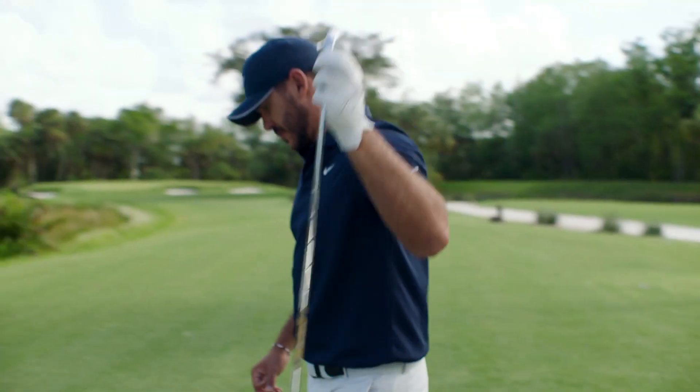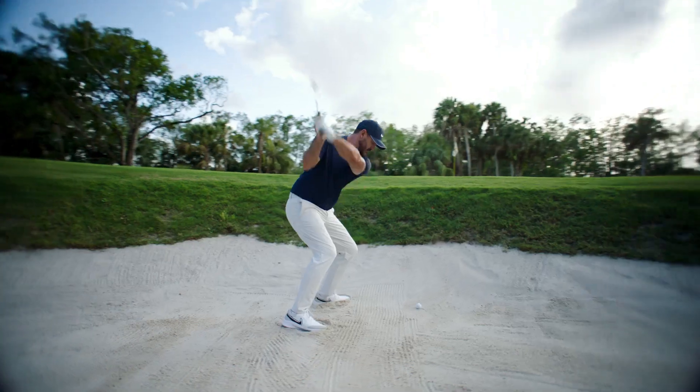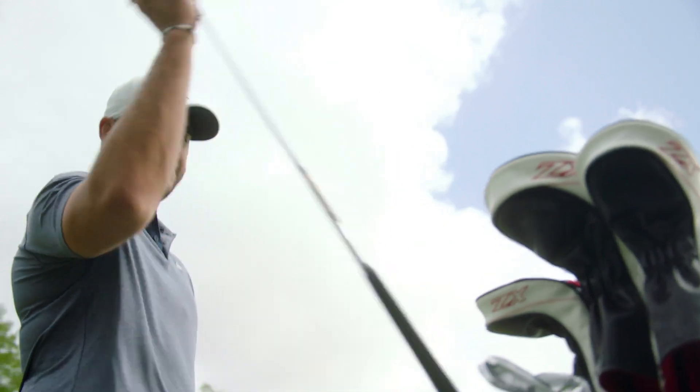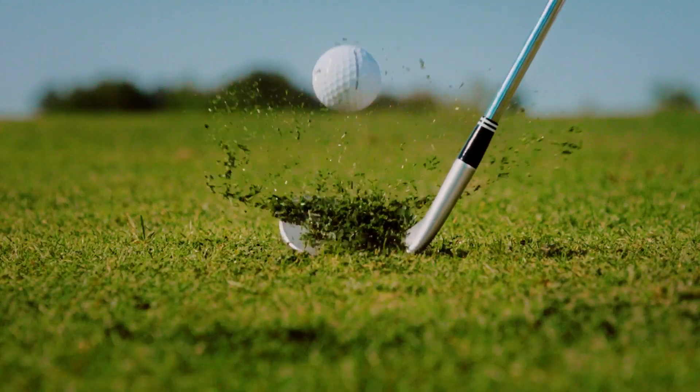What if your wedge gave you max spin from here, there, or pretty much anywhere? That's money. Exactly. That's why our latest TorReady wedge gives you spin and stopping power from any lie.